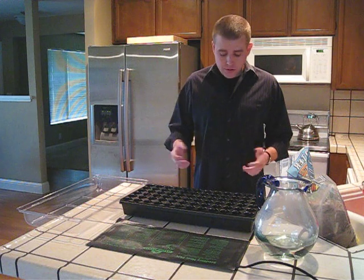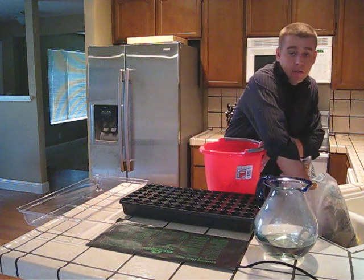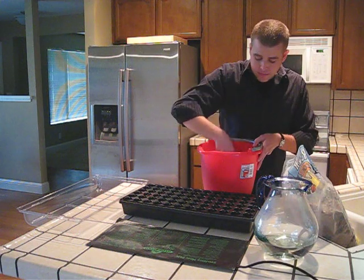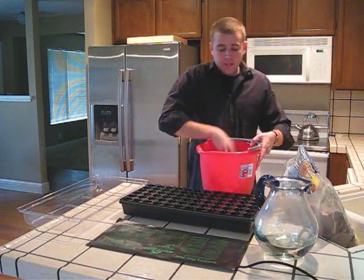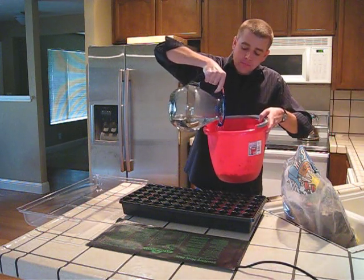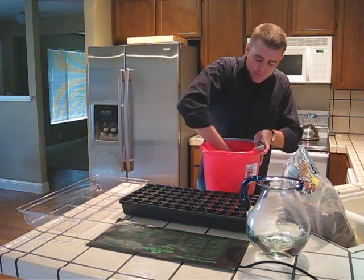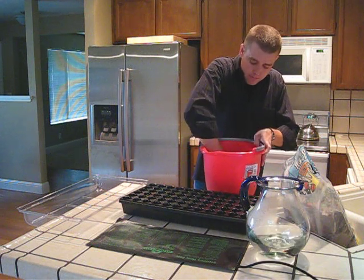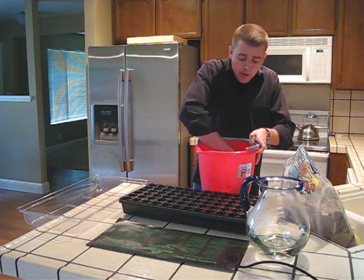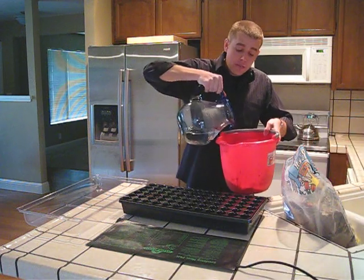The first step is to moisten the soil, and this is actually the most important step. Go ahead and take your bucket and fill it up with the seed starter mix. Then take your hot water and just add a little bit at a time and mix it up. If the soil is too dry, you can add a little bit more water — again, just a little bit at a time.